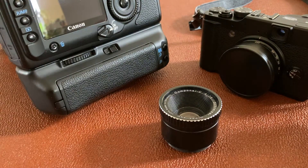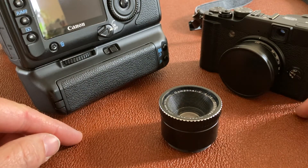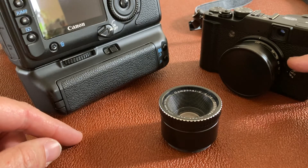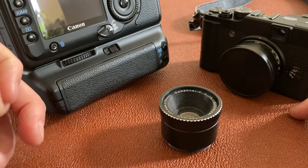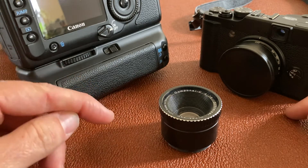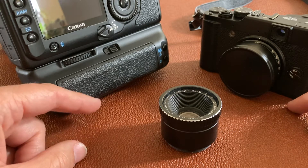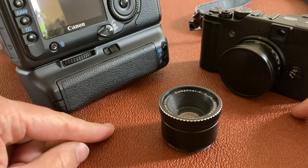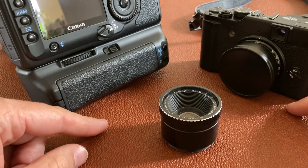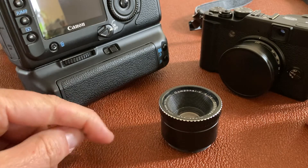Then they brought in the electronic shutter, which everyone thought was going to be the best thing — including myself. Electronic shutters literally turn the sensor on and turn it off again, but unfortunately with flash it all goes wrong again because it doesn't work. Electronic shutters and flash just don't work together.